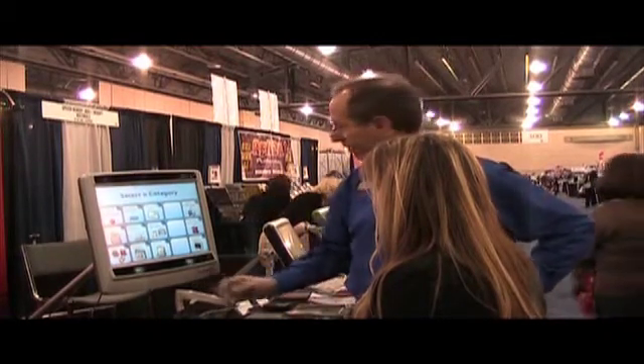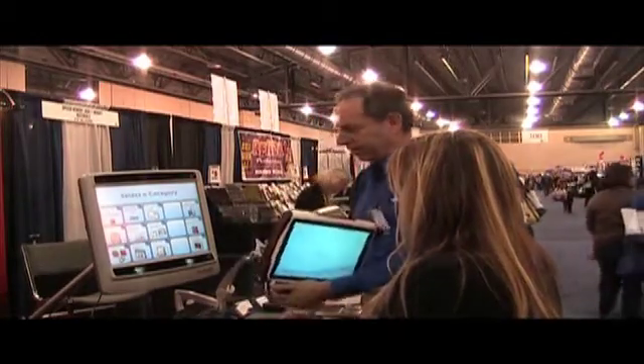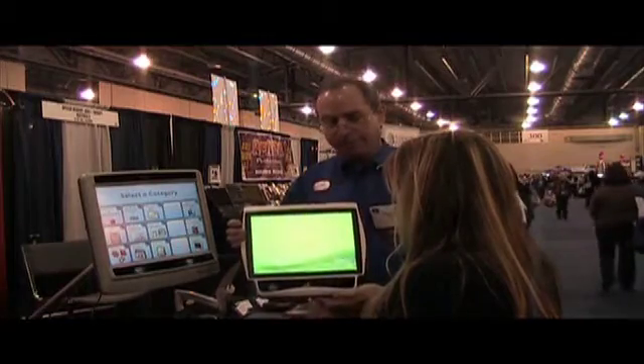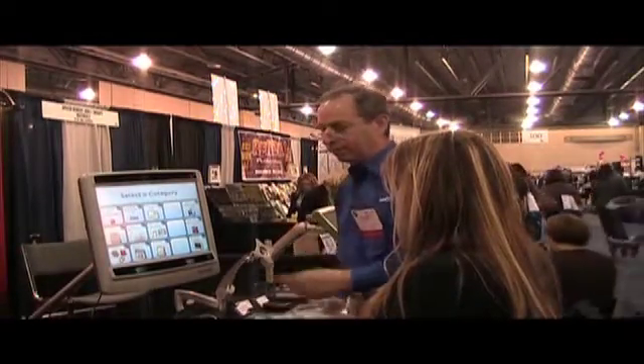And this is my Tobii P10. We have another product called the C12 with CI. And they both do eye tracking. So we're going to try the Tobii P10 first.